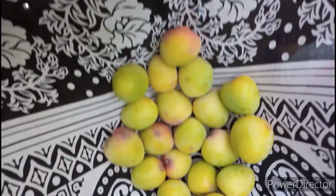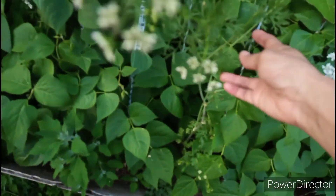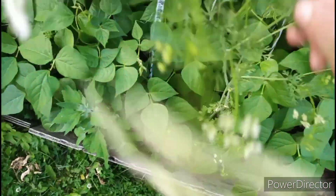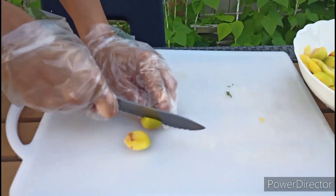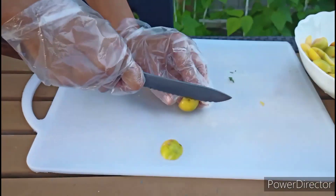I am going to wash all of this plum first. I am also going to pick some cilantro from my garden. Now I am cutting into pieces. You guys can cut any size pieces you like. It doesn't matter. Also, if you want to peel the skin off, you can — then it won't be too sour.